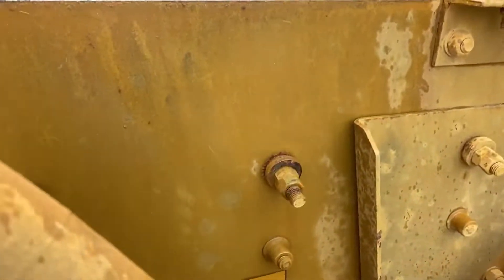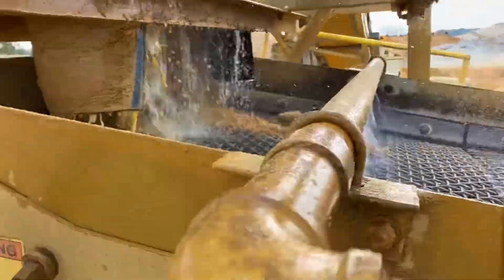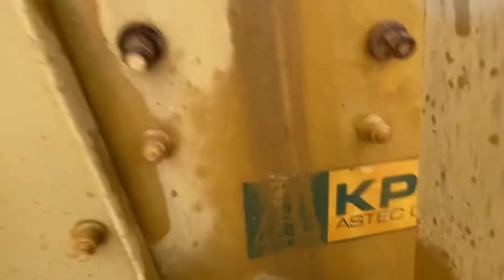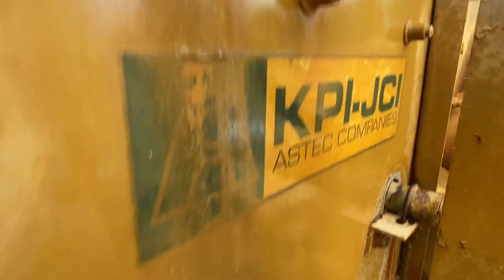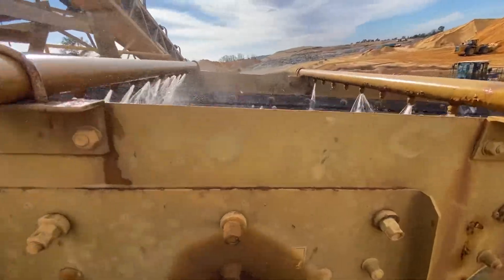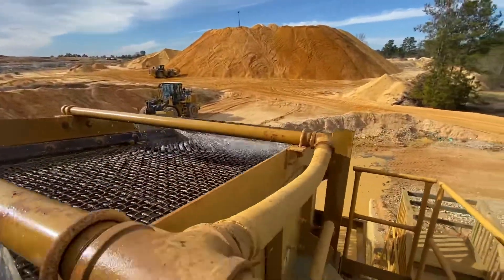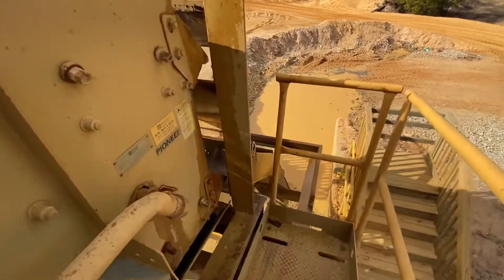Here's the shaker. This is about how fast it's shaking. This thing's set up on an angle too, obviously to keep everything kind of moving down the line. Then it just goes back here to the chutes we saw earlier.